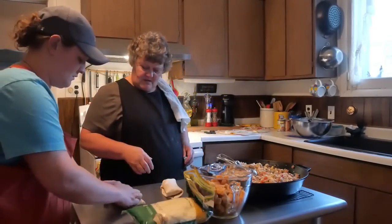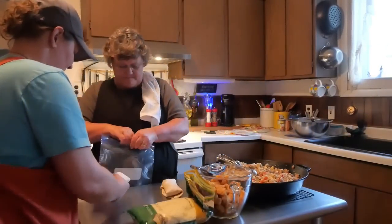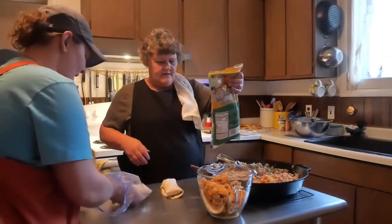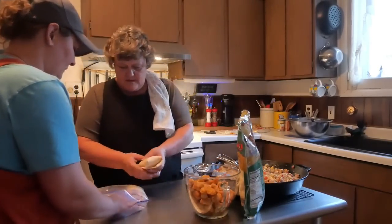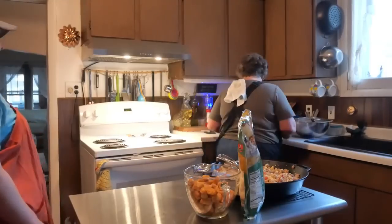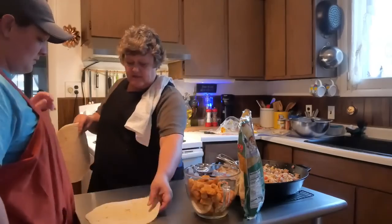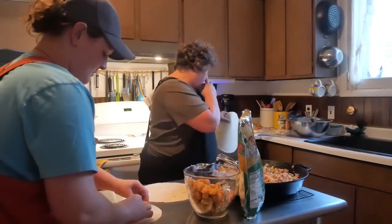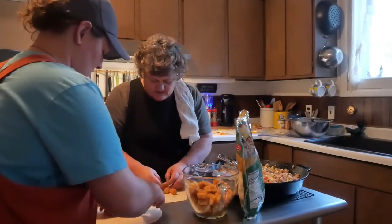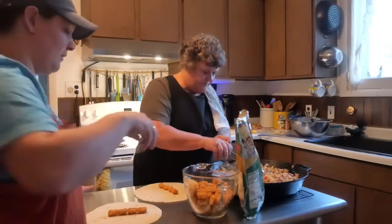Rolling technique — whatever way works. I use large tortillas, but you can use smaller ones for smaller eaters. For kids you can cut one burrito in half — it's perfect for both of them.